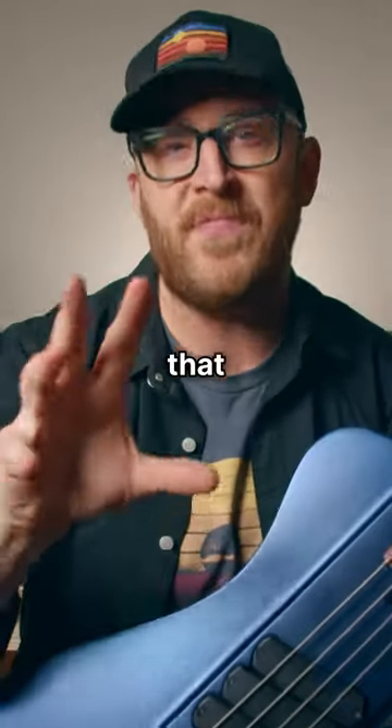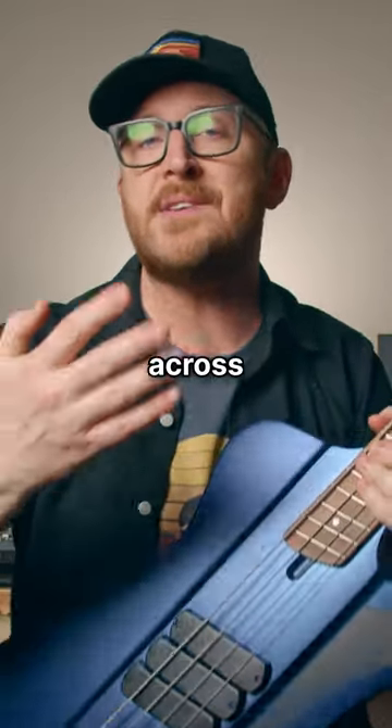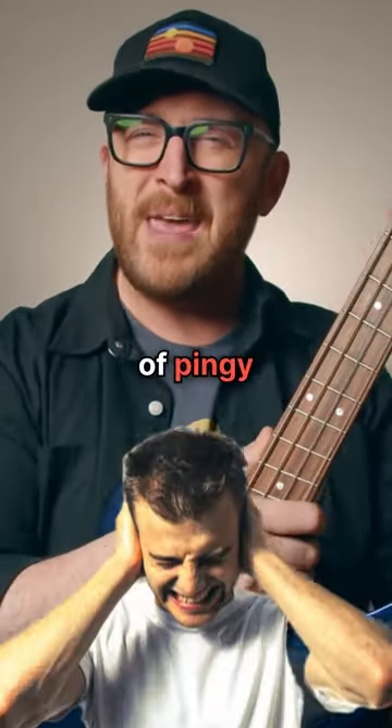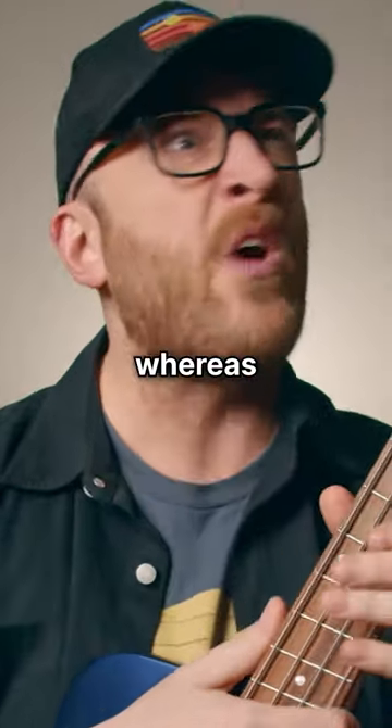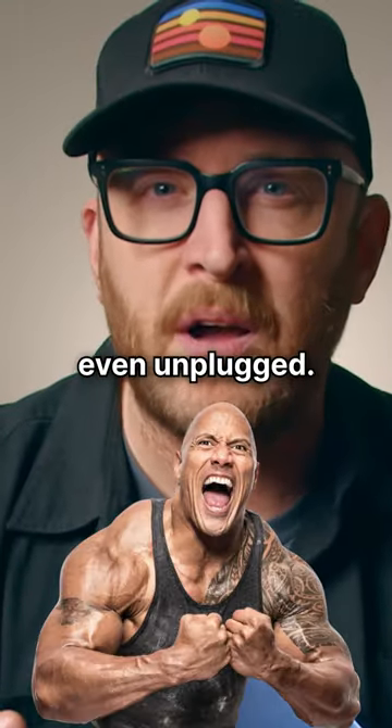The reason you want that is because if a higher string is stretched across a longer scale, it gets sort of pingy and brittle sounding, whereas the low strings just sound massive, even unplugged.